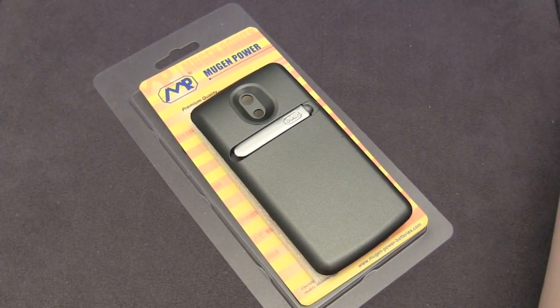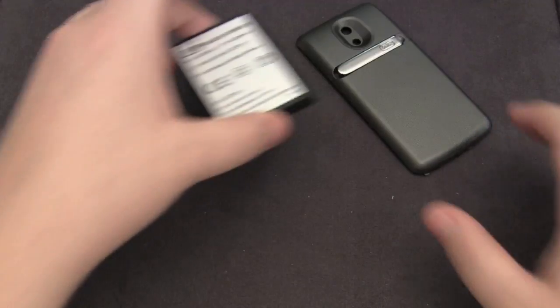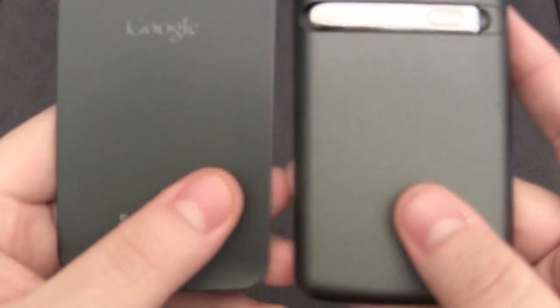What I want to do first is just unbox this and show you what you get within it, and then we'll talk about the performance of the battery. So we'll crack open the packaging and you can see two things — you'll get the battery and the back cover itself. First of all I want to take a look at the back cover. You can see it has a slight Hyperskin texture on it, and I'll bring over the stock back cover just so you can compare.